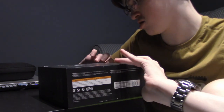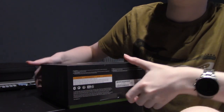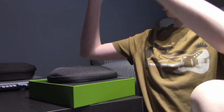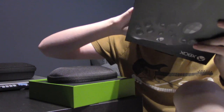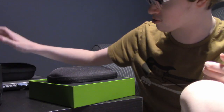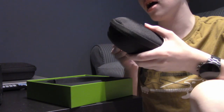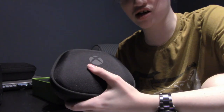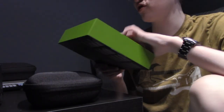Up it comes! Oh, green inside — I'm definitely keeping this box. I think I still have my original Elite's box. Oh, it's a lot heavier. This is the Elite controller right here, and it is so much heavier than the previous one.